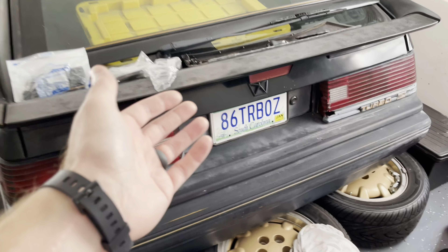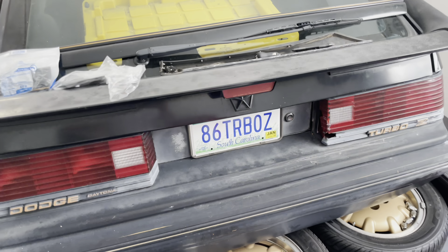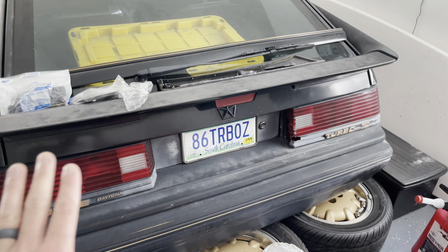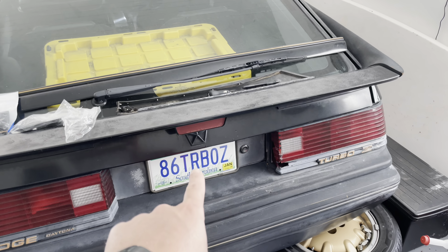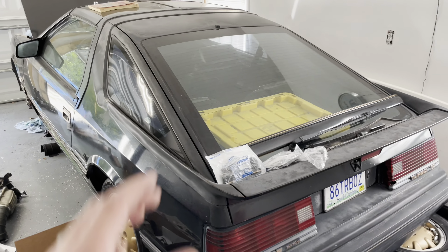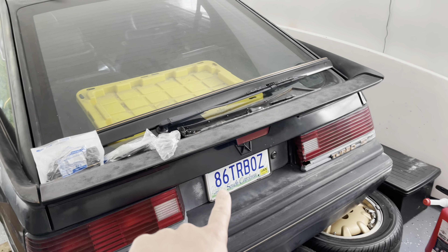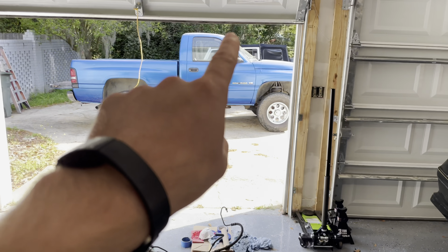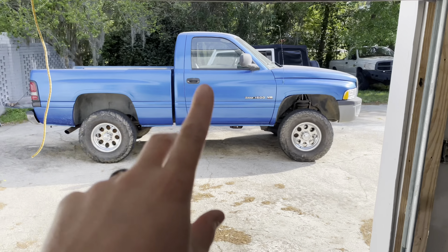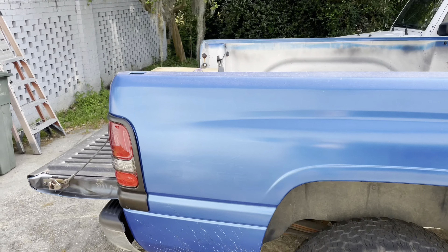You guys officially picked out the license plate for the Shelby. Every time I put a poll up on YouTube, it's not just for fun — you guys are actually making a difference. You guys chose '86 Turbo Z' for the license plate, and that's what we got. This thing is now registered and insured with Hagerty, so as soon as it's done we can legally drive it. You guys also picked the color of this truck — it was going to be emerald green but you guys chose Intense Blue.